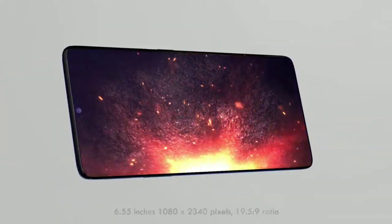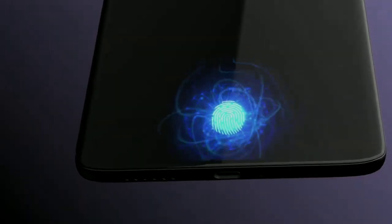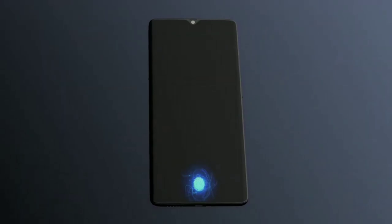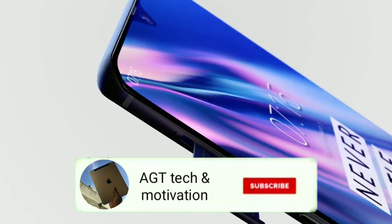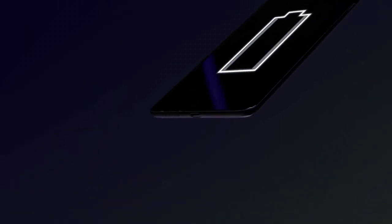Hope you liked today's video. I tried to discuss all of the news we have regarding the OnePlus 70 and the OnePlus 70 Pro. If you liked it, don't forget to subscribe to my channel, give a like to this video, and leave a comment about what you think about my channel and about the OnePlus 70 and OnePlus 70 Pro. Thanks for watching, stay tuned for more videos, and peace.